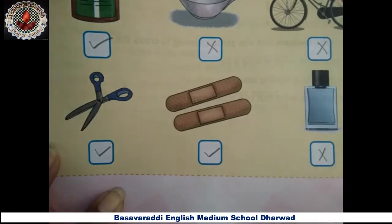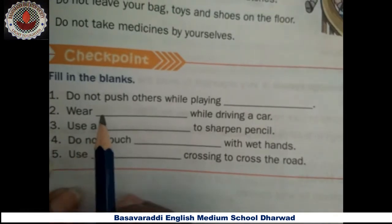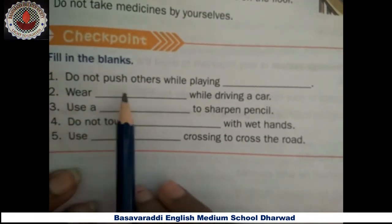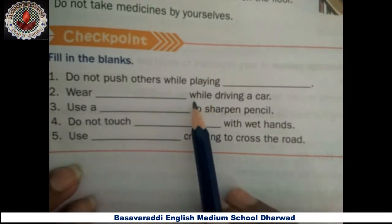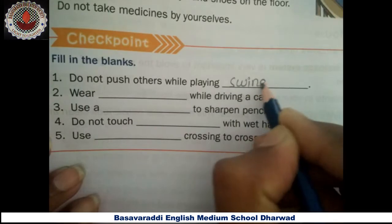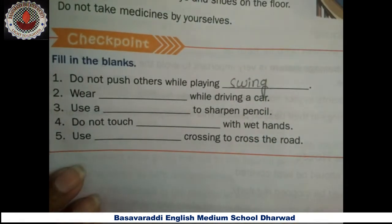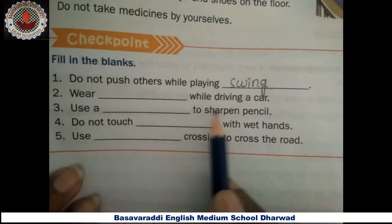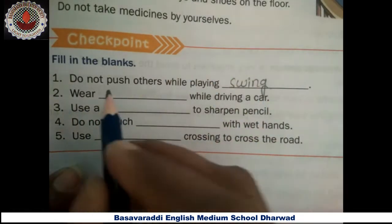Next checkpoint: fill in the blanks. First one — do not push others while playing swing. Second one — wear a seat belt while driving a car.